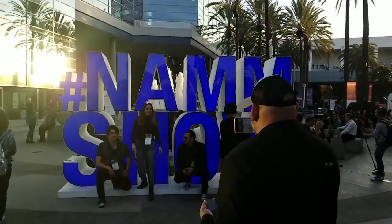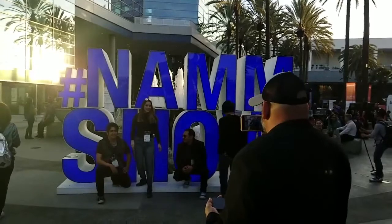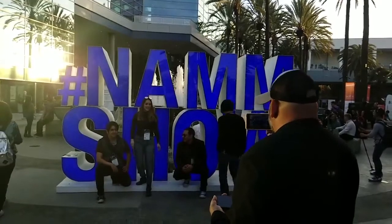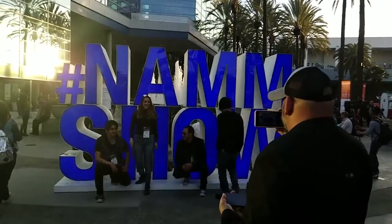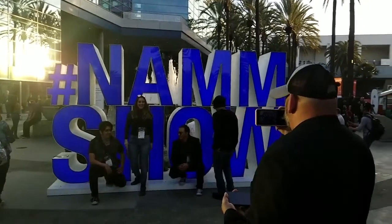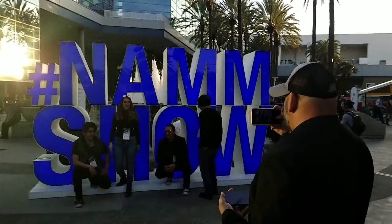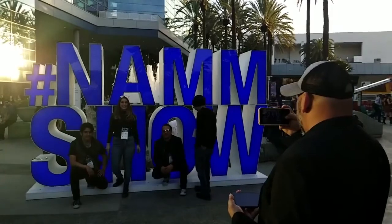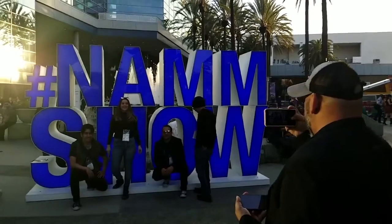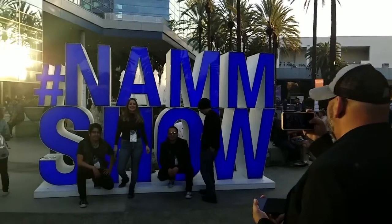Hey, hey, EDM Lifers. We are here in Anaheim, California at The NAMM Show, the global crossroads of the music, sound, and event technology products industries. Weren't able to make it down this year? Didn't have the extra bucks to get into the show or just too lazy to walk the five-plus miles of the convention floor? Well, don't sweat it. The EDM Life crew has your back. We're going to showcase and demo some of the coolest products and technologies we found at the show that we think you're really going to dig as far as the world of DJing is concerned. Ready? Let's do this.